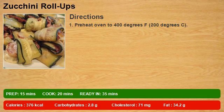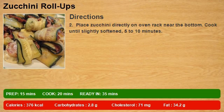1. Preheat oven to 400 degrees F, 200 degrees C. 2. Place zucchini directly on oven rack near the bottom. Cook until slightly softened, 5 to 10 minutes.